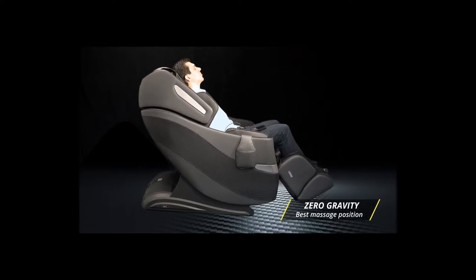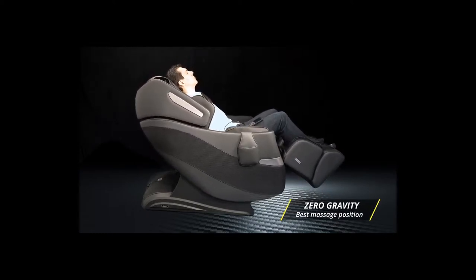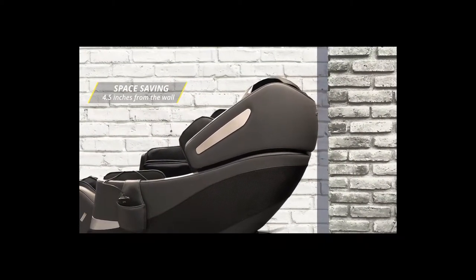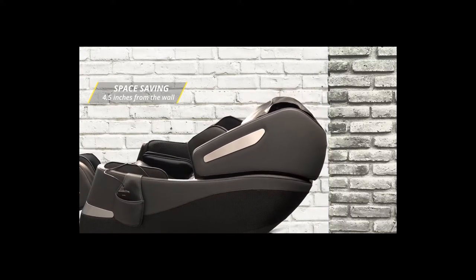The Osaki Honor is equipped with a zero-gravity recline that evenly distributes the weight throughout the back to offer a refined massage. Space saving technology only requires 4.5 inches between the chair and the wall in the upright position.